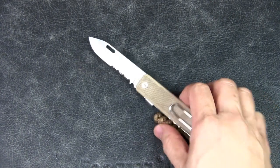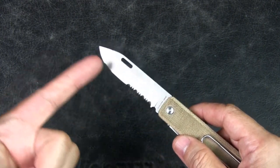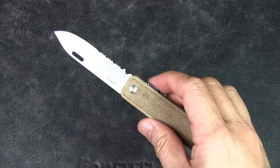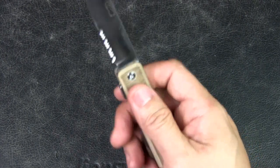Having said that, the serration has never really gotten in the way of anything. I would say most of my cutting is always done with the top half of the blade anyway, so the serrated section is really underutilized — maybe I've used it once or twice on paracord, but that's about it.